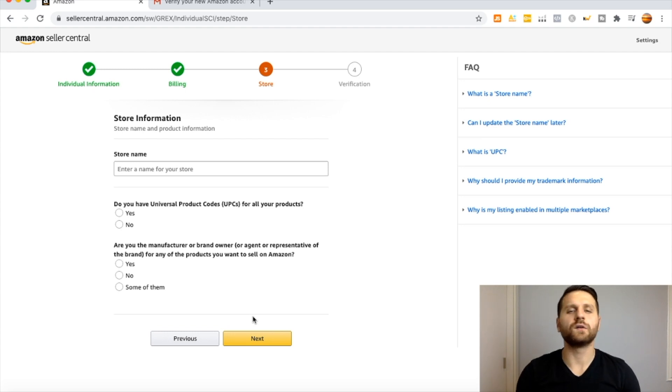We are halfway done. The previous page covered billing, so provide your credit card information so Amazon can charge you. On this page, under Store Name, I highly recommend putting a very general name. Your brand name will be different — you can have multiple brands under one Seller Central account. Your store name is the primary umbrella name, so you could use your last name. Avoid anything too specific like 'Kitchen Goods,' because if you later sell in a completely different category it won't make sense.